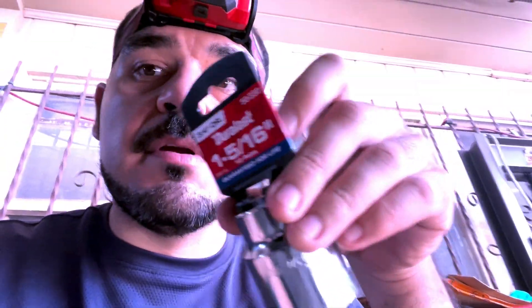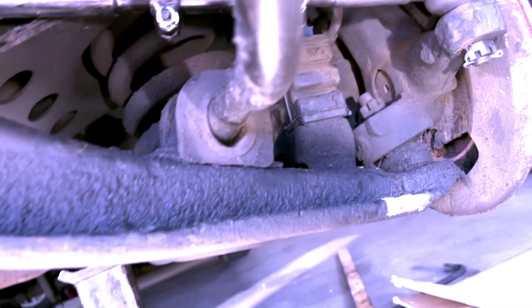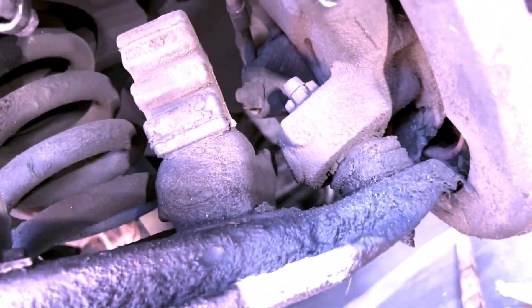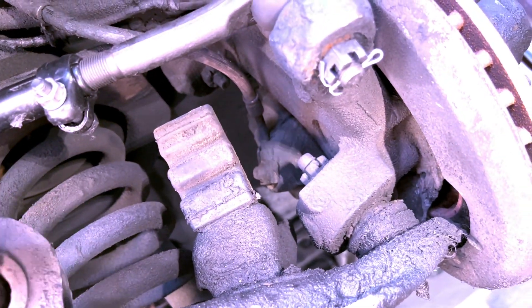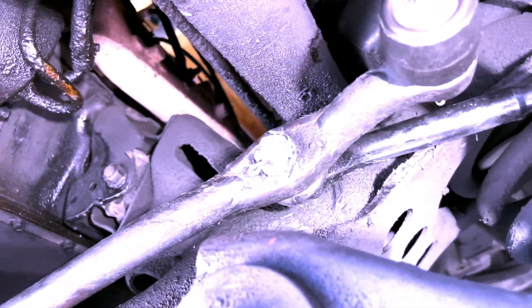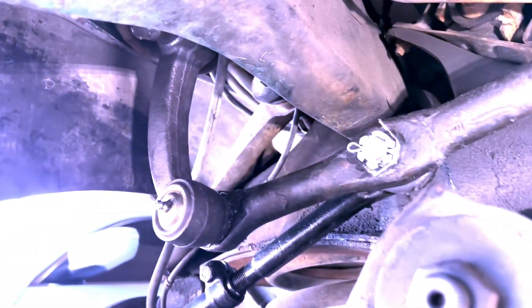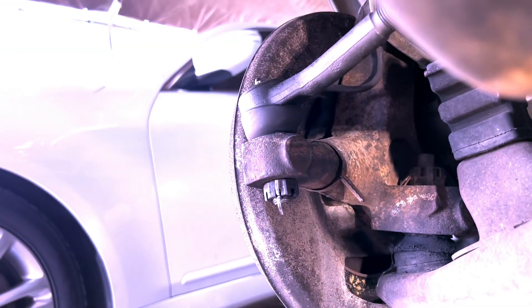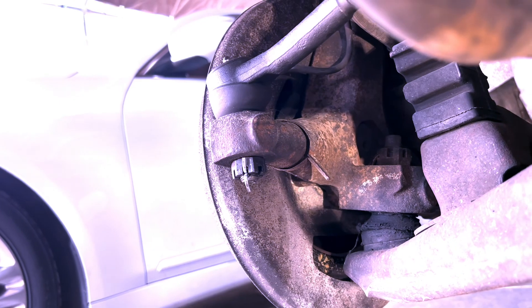Back the next day — we got the 1 and 5/16 socket for that particular nut. I thought it was going to be a 32mm but it turned out to be 1 and 5/16 and it fits perfectly, so now it's time to torque it down. Everything is now connected and torqued down with all the cotter pins in — the tie rod end driver's side, the pitman arm, the inner on the idler arm side both top and bottom, and lastly the passenger side tie rod end. Done!